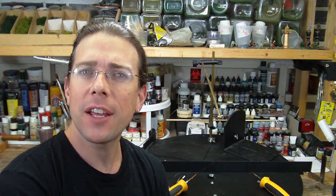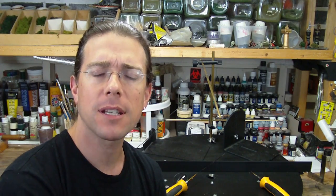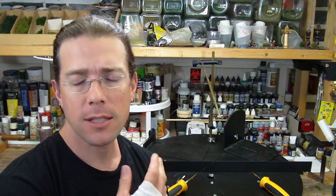Hi, welcome back to another Terranscapes video. In this video I'm going to do something a little different — I've been meaning to revisit this topic for a little while now, but since I've been using the tools so much lately it seemed like a very good time to touch base again on it.